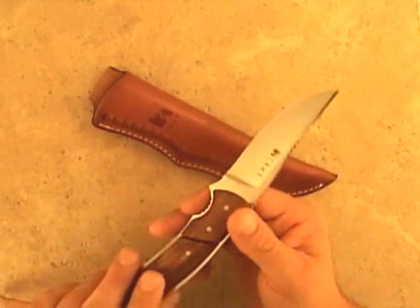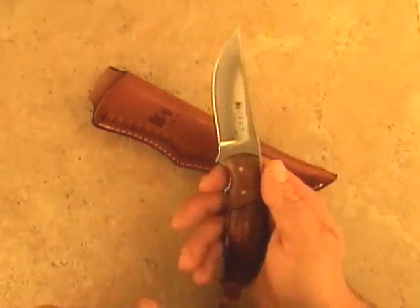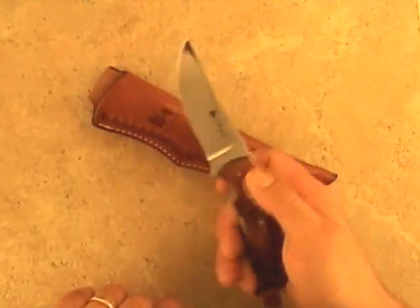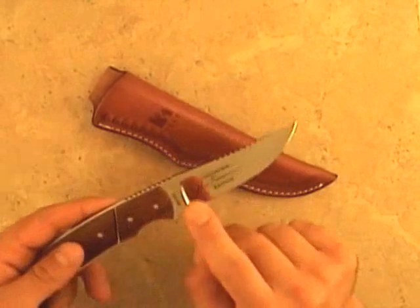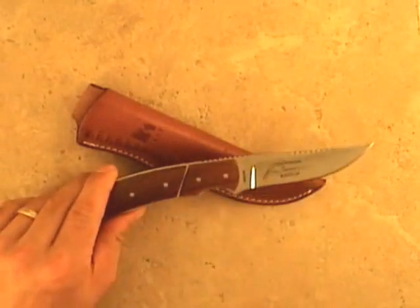It features three sets of finger grooves, two on the top, one on the bottom for your index finger. Combined they offer many different holding positions. The drop point blade is extremely functional in the field and it also comes with a form fitted leather sheath.